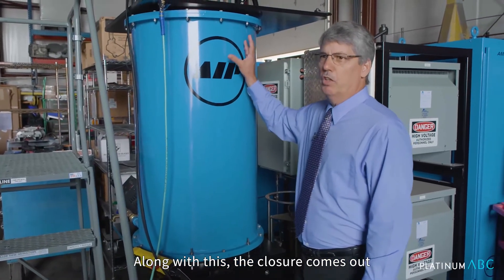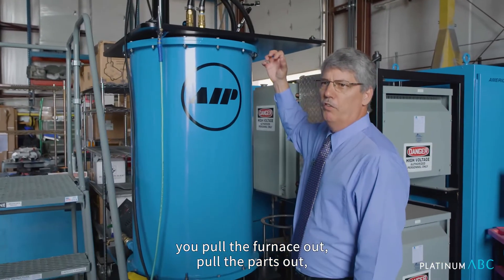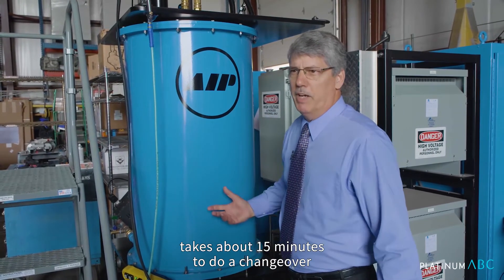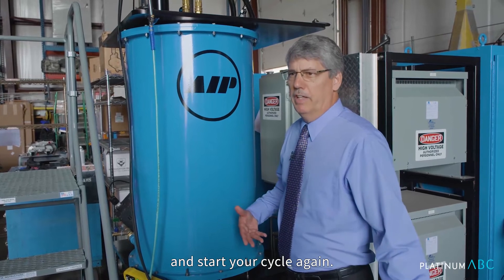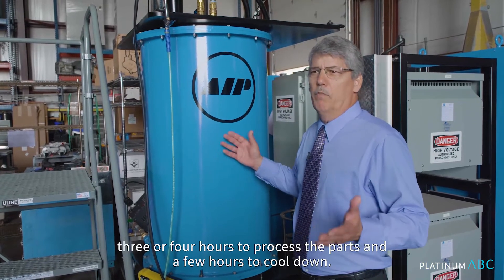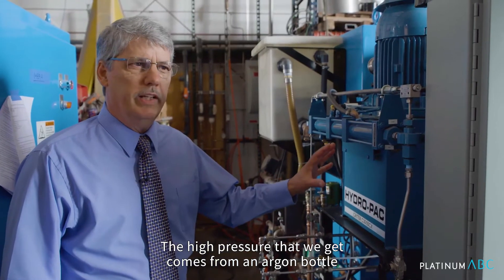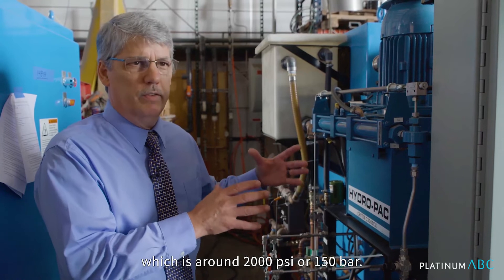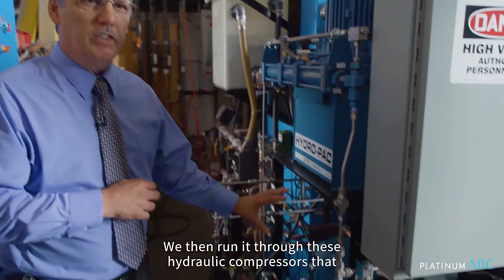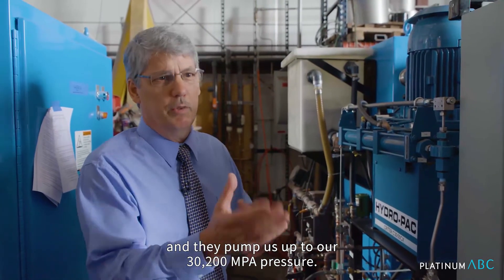The closure comes out and unscrews. You pull the furnace out, pull the parts out, put the new parts back in, close it back up. It takes about 15 minutes to do a changeover and start your cycle again. A typical cycle in a unit like this runs about 8 hours — a couple hours to heat up, 3 or 4 hours to process the parts, and a few hours to cool down. The high pressure comes from an argon bottle, which is around 2,000 psi or 150 bar. We then run it through hydraulic compressors that give about a 30-to-1 compression ratio, and they pump us up to our 30,200 MPa pressure.